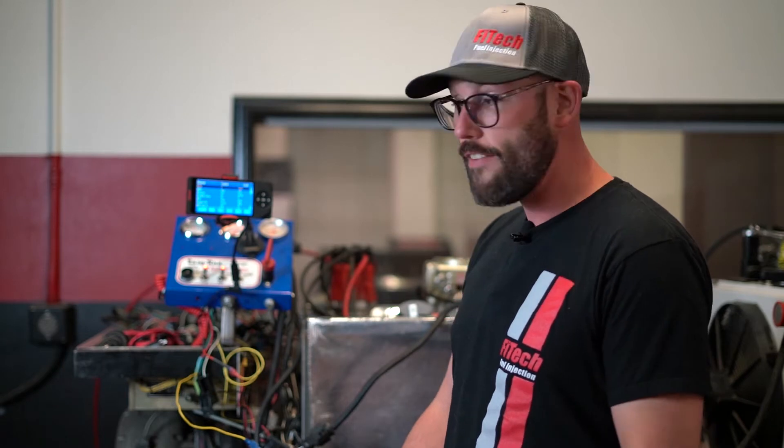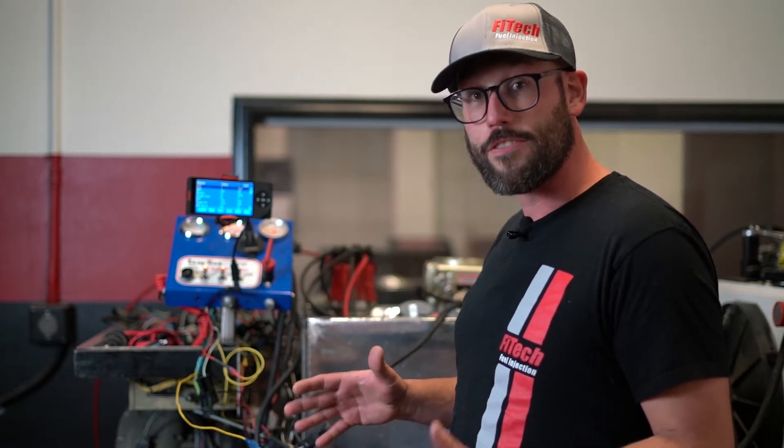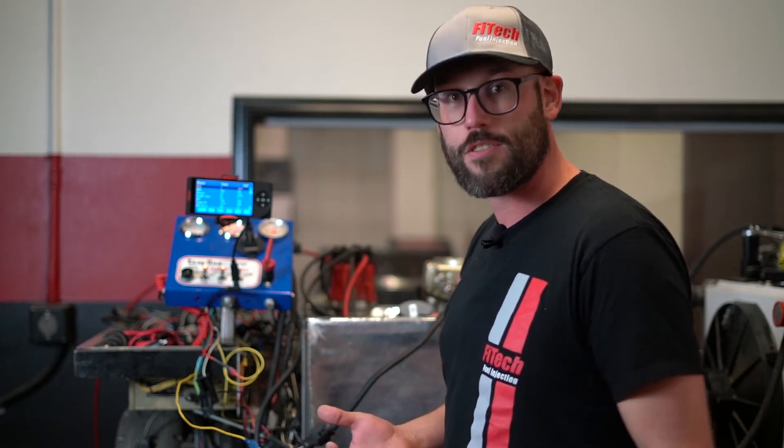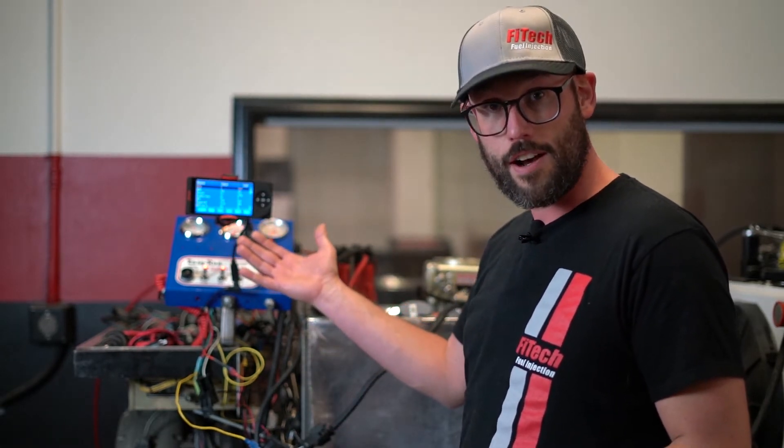Behind us we have our small block Chevy on our engine stand, and we have it hooked up and the handheld lit. One of the examples of low voltage is you'll hear the engine struggle to turn over, and also the handheld screen will shut off. So let's crank over the engine and see what the screen does.